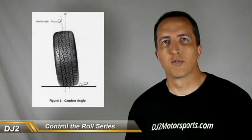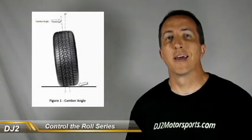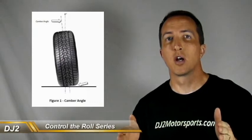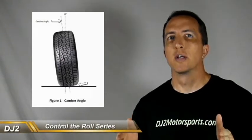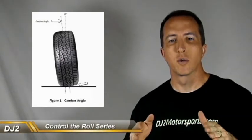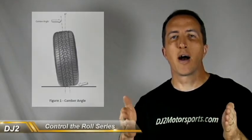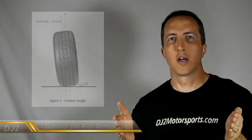Now just for a quick review, we need to remember that negative camber is anything past zero degrees up and down. Negative camber is toward the centerline of the car, so we're going to have the top of the tires in. And if it's positive camber, it is out from that zero degree from the centerline.